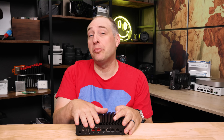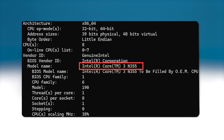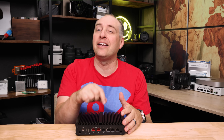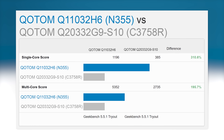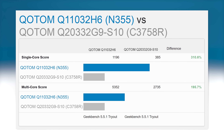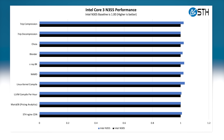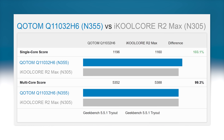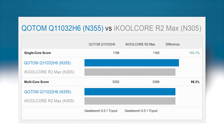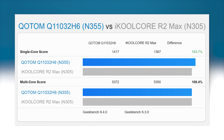The Intel Core 3 N355 is an eight-core, eight-thread processor built on efficient cores — not the old E-cores from the Denverton era, but the newer generation. We do get more performance, which is nice, but the N305 to N355 is a very tight race. I couldn't really find much difference between them — maybe a 100 MHz clock increase here and there. Our benchmarks showed really close results every single time, so the performance is there but I wouldn't say it's great.